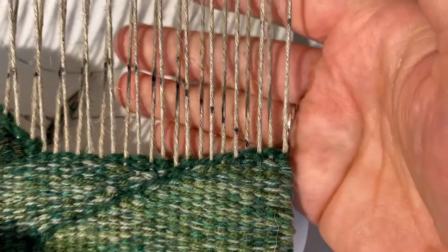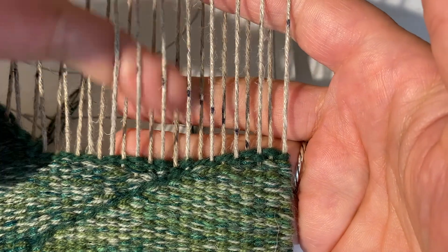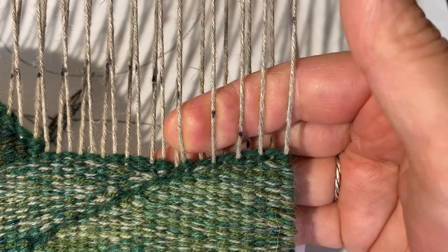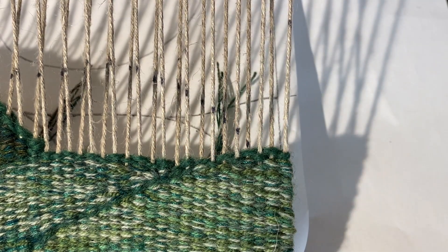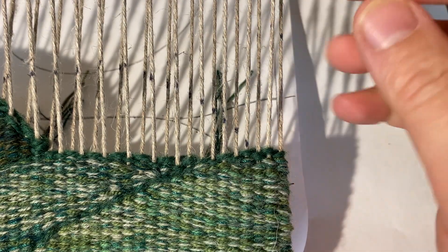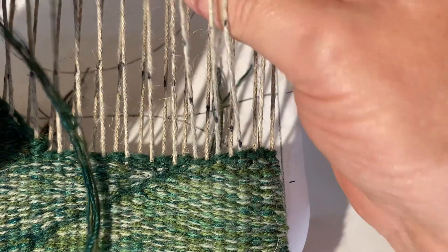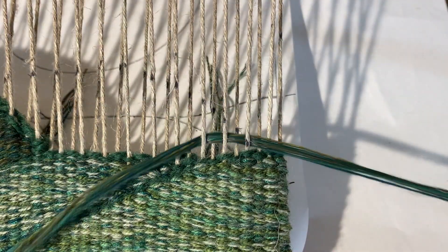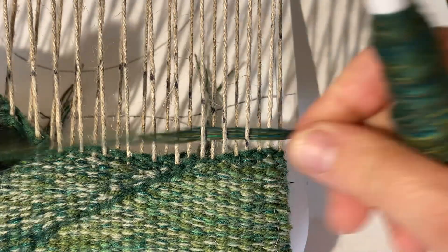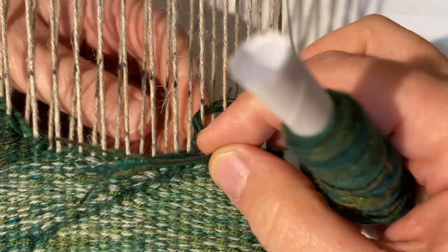Here we've got that same thing going on again where I finished off this part in one shed but this one is in a different shed. So once again I'm going to put my thread through in the direction as if that last shot was continuing, and find a place to tuck.